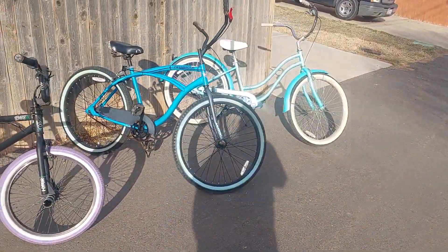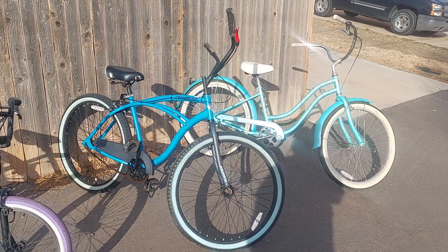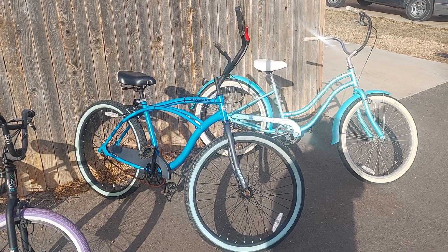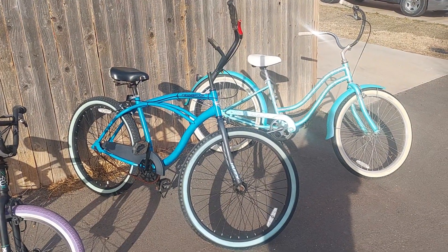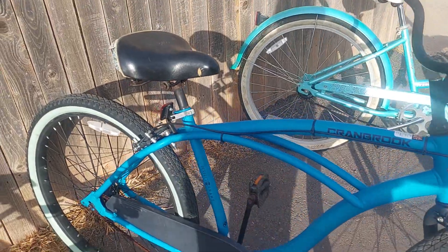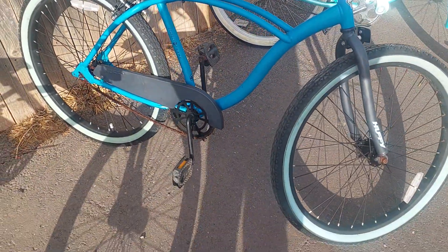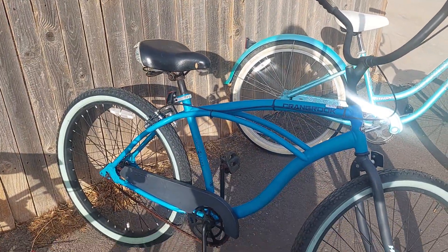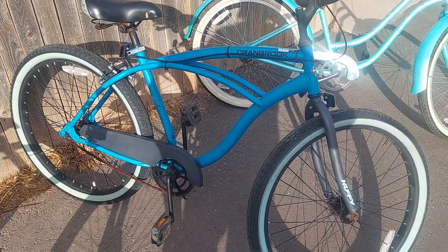This is my old Huffy Cranbrook - this is my clunker. I put this thing back together and we run up and down to the store on it, all kinds of stuff. It's old school. We stripped the coaster so it freewheels, handbrake on the back. This is gonna be a cool dad bike.